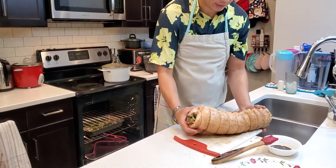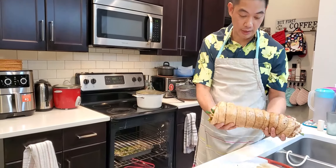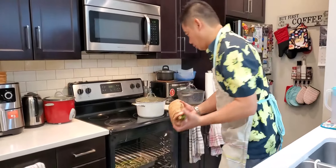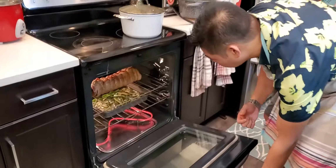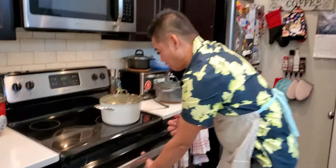So now, ilagay natin siya sa oven and then iluluto natin siya. Start ng 350 degrees Fahrenheit and then later on, tataasan natin yung temperature kasi hindi natin siya pwedeng lutuin ng bigla sa mataas na temperature kasi maiihilaw ang ating lechon belly. So lagay lang natin siya sa ilalim ng ating maypan. Iluluto natin siya from one hour to three hours maximum. Then check natin from time to time, lalo na yung tubig na nasa pan natin kasi bawal maiga.